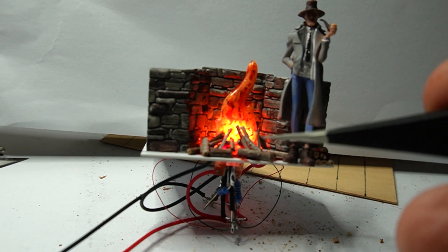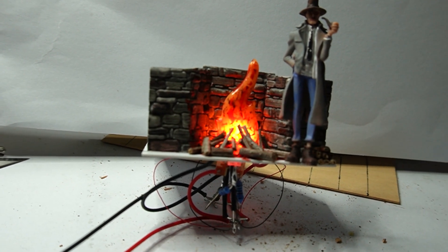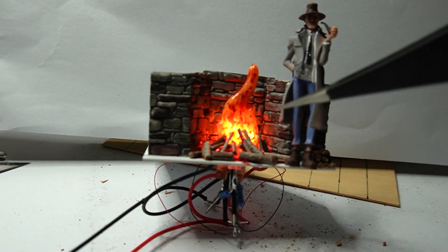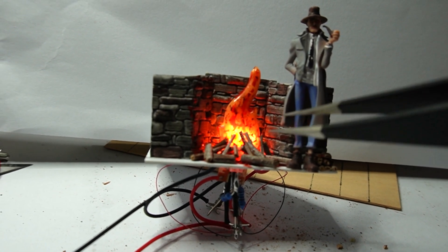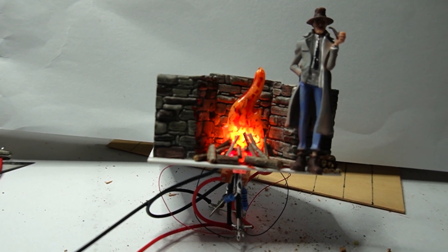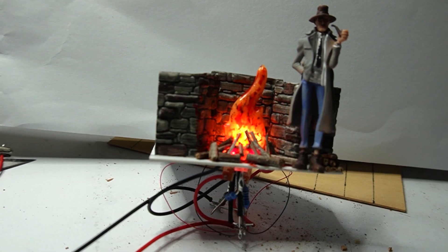I've got a couple of surface mount LEDs — red ones there flashing in the front. Two more surface mount LEDs at the back. And either side of the plastic going up there, I've got two flickering orange 3mm LEDs.